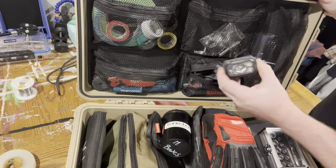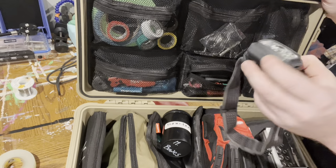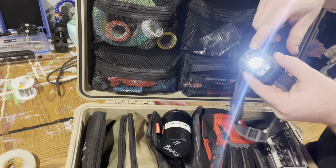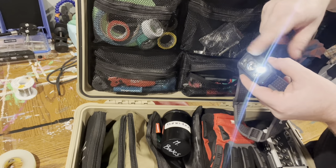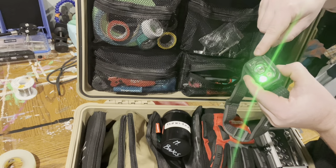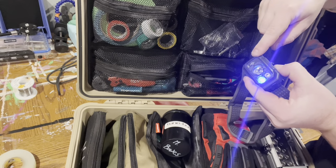Below that is just EDC stuff: Black Diamond headlamp, the Storm. This one's just got a couple different functions on it — the spot, flood, and then red light. I believe it also has a green light and blue light on it too, which is awesome.